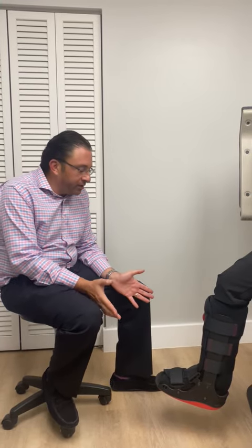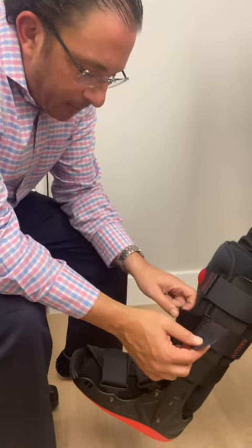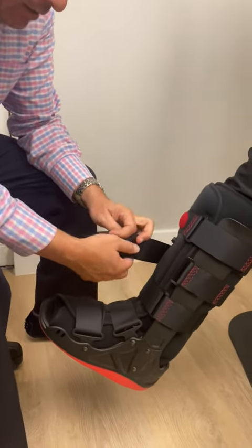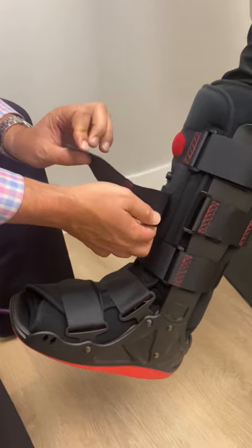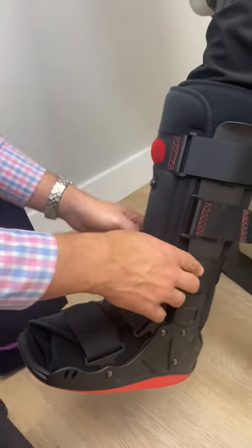The first step, as I like to say, is keep the straps organized. The more you have your straps all over the place, the more difficult it's going to be to put it back correctly. So what you can do is go like that — take it off, reattach the Velcro portion back to the other side, the sticky portion, so it's out of the way.